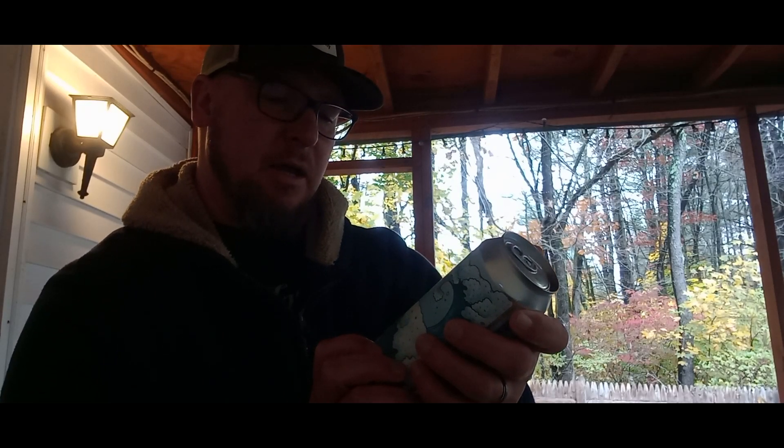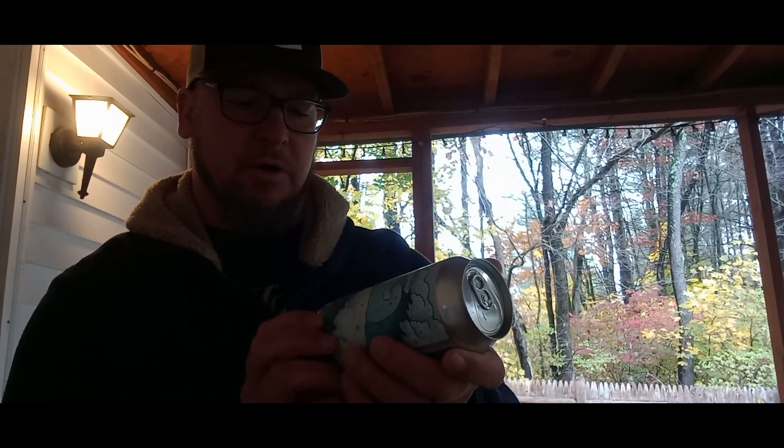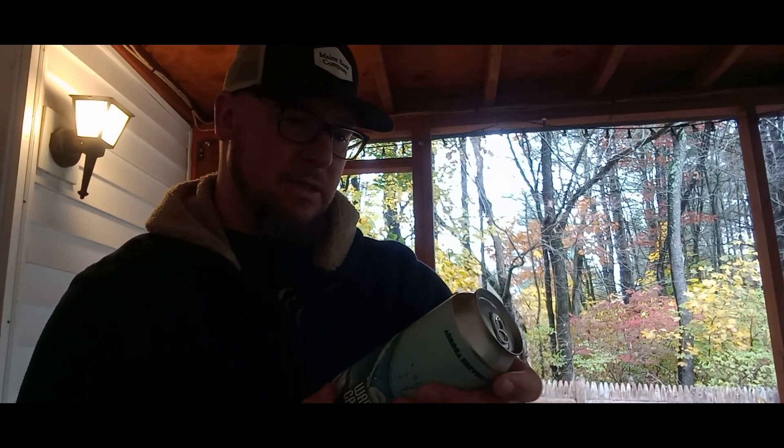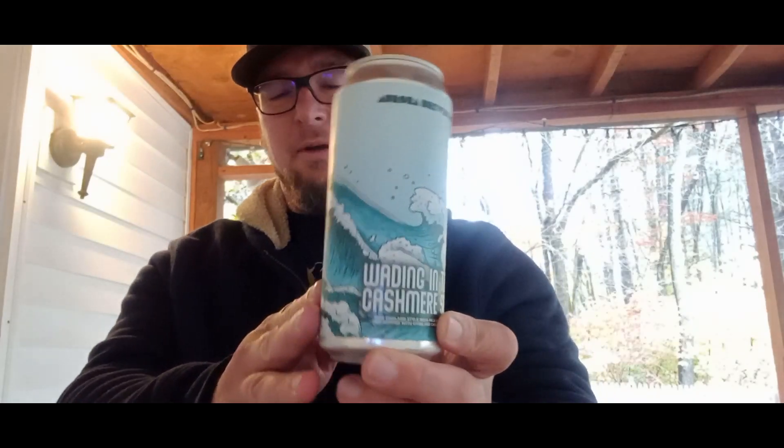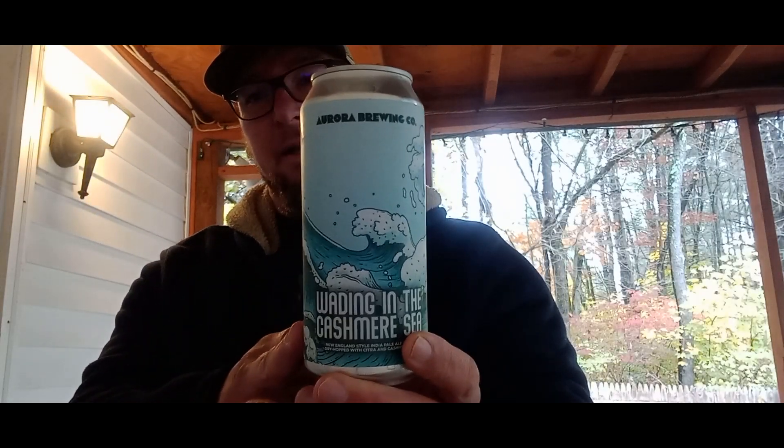This is a New England style IPA, double dry hopped with Citra and Cashmere hops. It was canned August 19th, so it's about two and a half months old. I couldn't find the ABV at first, but there it is — seven point five percent ABV, just making it into the BJCP guidelines for a double IPA.